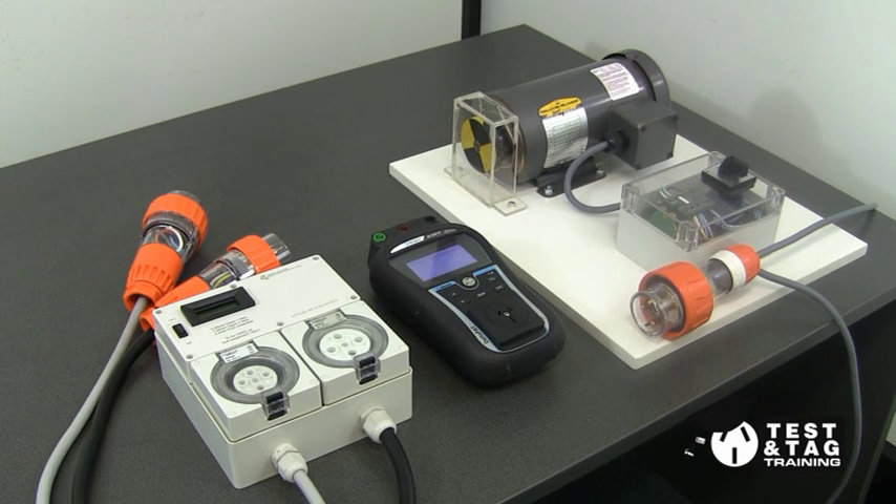Hi, this is Matt from Test and Tag Training. Welcome back to part two of testing a three-phase motor, where we will be conducting a leakage current test.